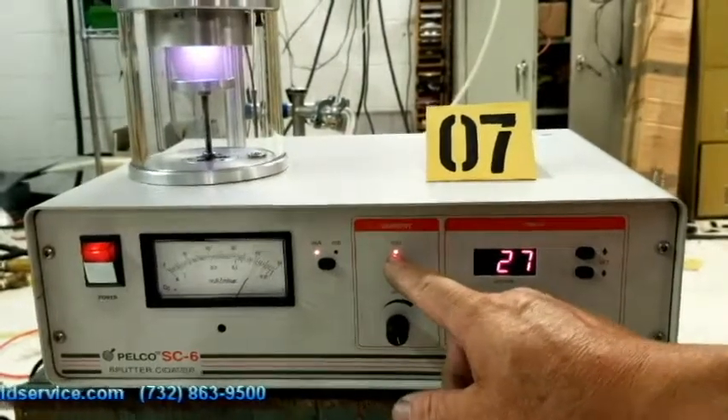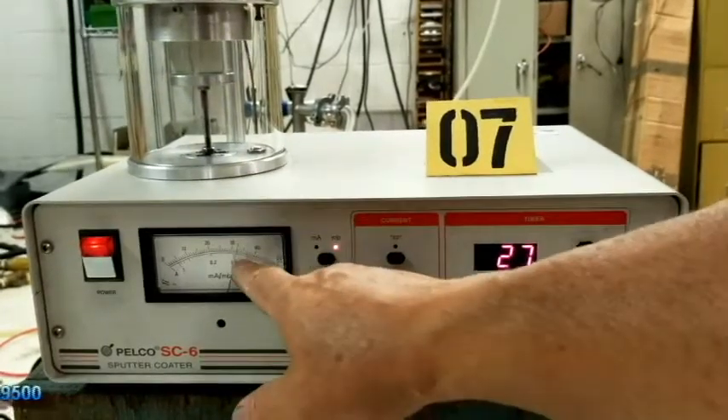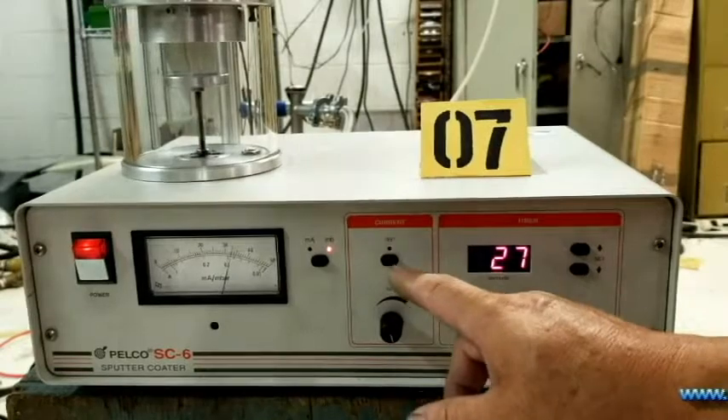You can hit that and you can see that you get plasma up there. Also, in the gauge here, it's reading how many milliamps is being applied to it.